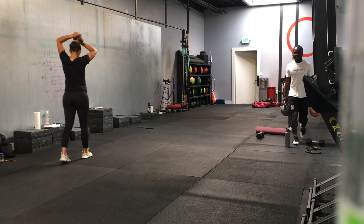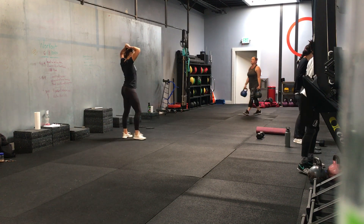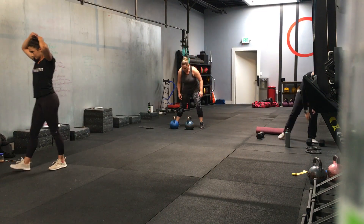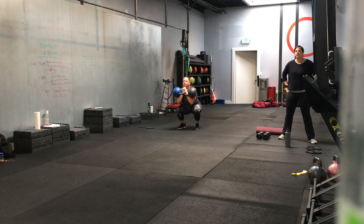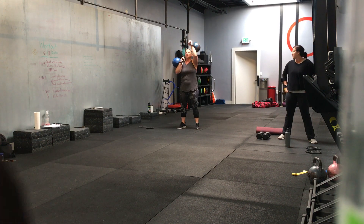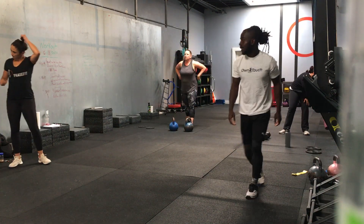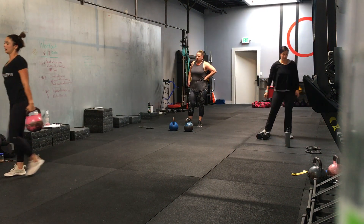We have two blocks and then a finisher block. Three movements in our first one. We're going four rounds, 30 seconds. We have a squat seesaw press. Do you want to demonstrate? Squat, press — you want to squat every time? Yeah, alternate and press. Good. Dumbbells — if you only have one weight, switch sides. If your weights are super light, you can just press both at the same time.